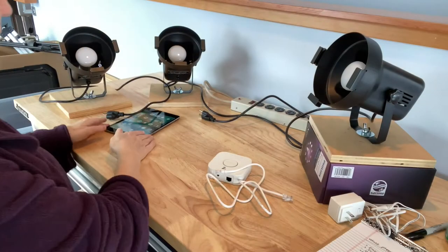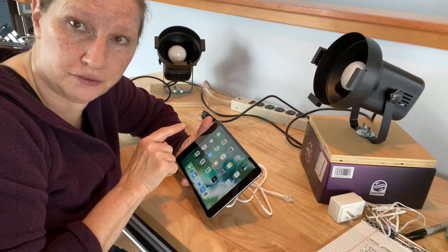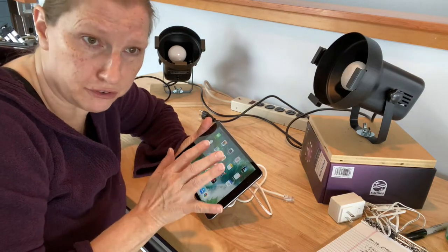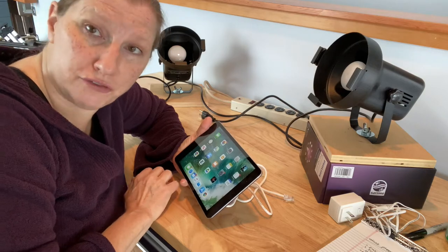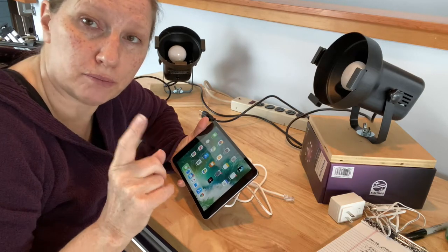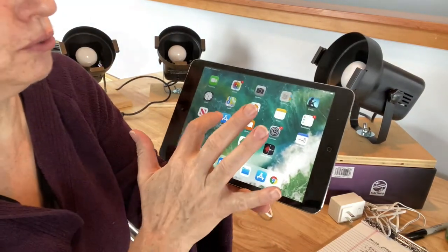Our next step is you need a device to run your Philips Hue app on — it can be an Android device, a phone or tablet, or an iOS device like an iPhone or iPad. If you don't have one, we'll provide one. If you have a Windows device, let me know because I'll need to put you on a different app. First thing we're going to do is go to your app store or Google Play.